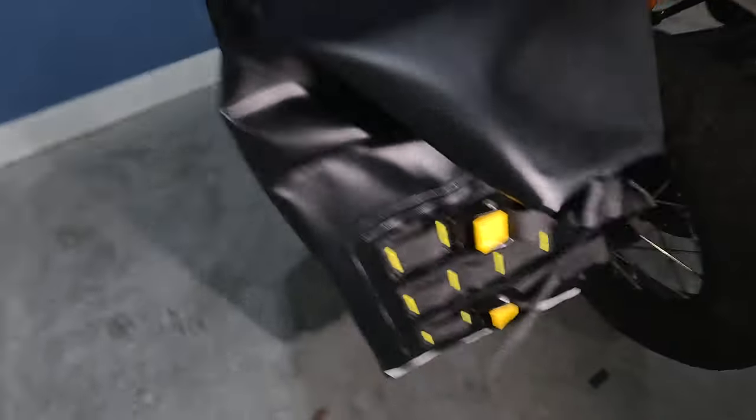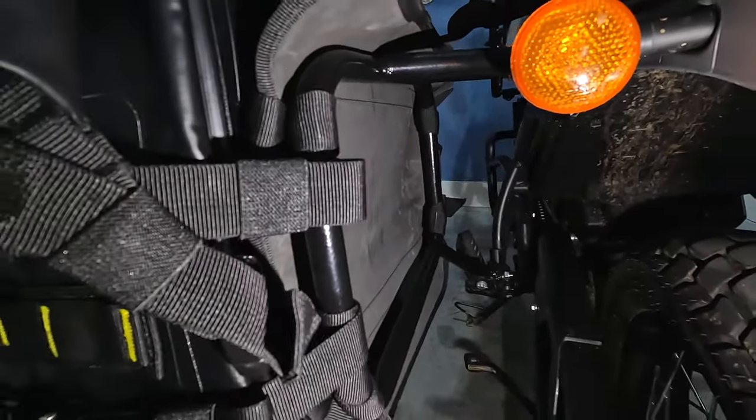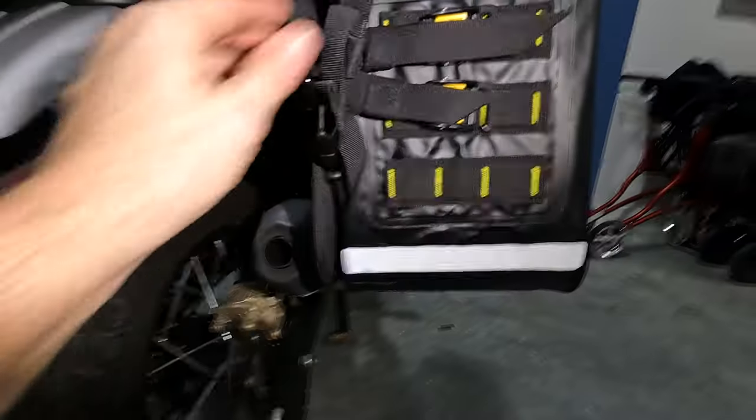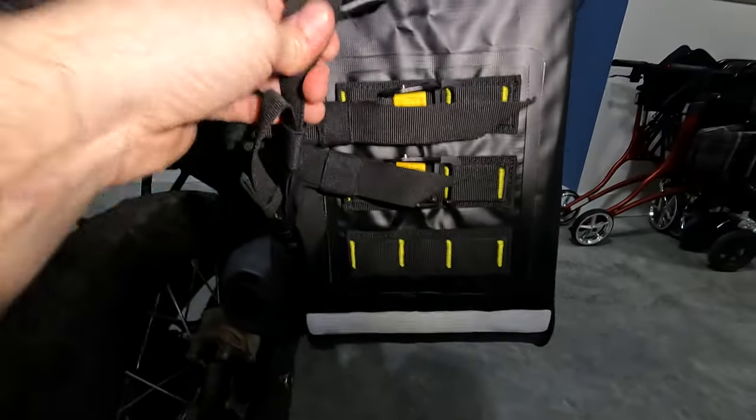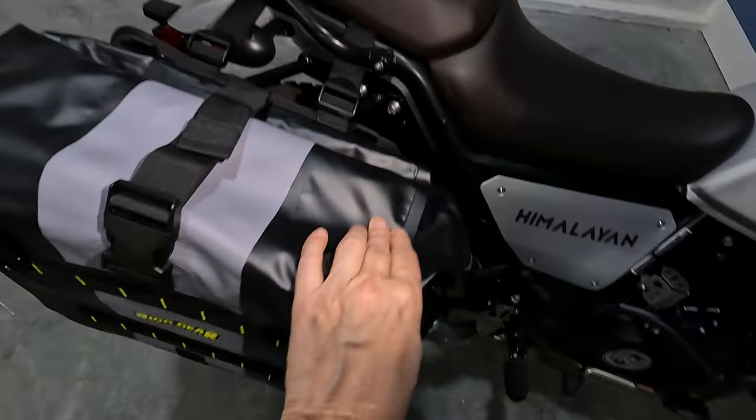Just finished installing the Nelson Rig Hurricane soft bags on the Royal Enfield Himalayan. A little more work than I expected — a lot of adjusting straps. It's not going to look as clean as hard panniers, but when I drop it they won't dent either. You can see how it mounts and straps to the hard rack. If you don't like a lot of strapping, maybe this isn't the luggage for you, but it's really pretty sturdy.